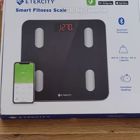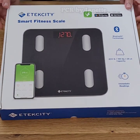Hello everyone! Today we are unboxing the Smart Fitness Scale by EtikCity.